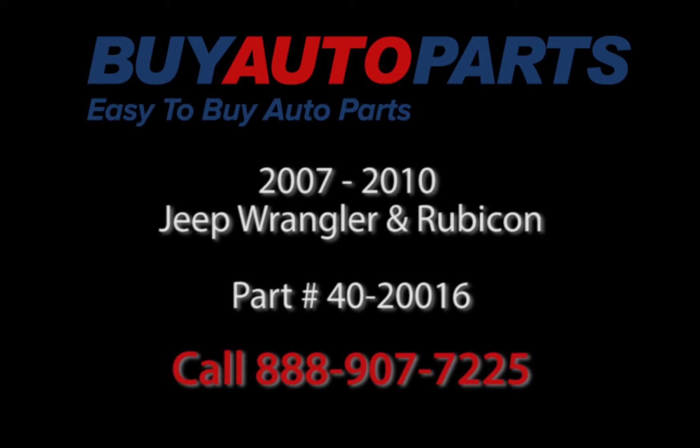Visit us at Buy Auto Parts to see more and to buy your performance supercharger, or give us a call at 888-907-7225.